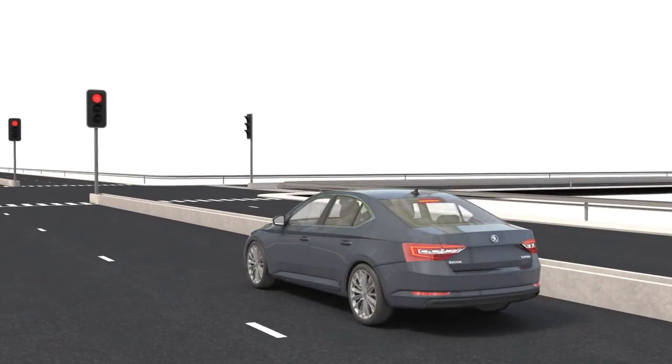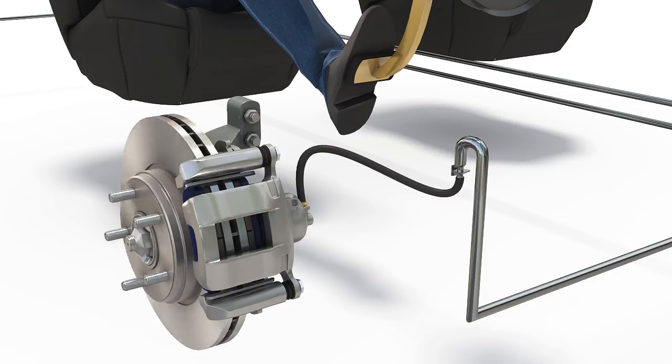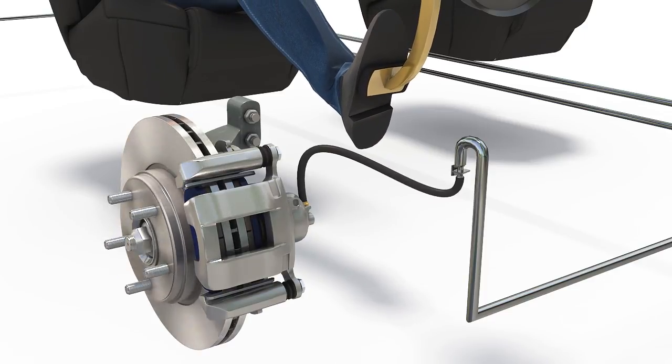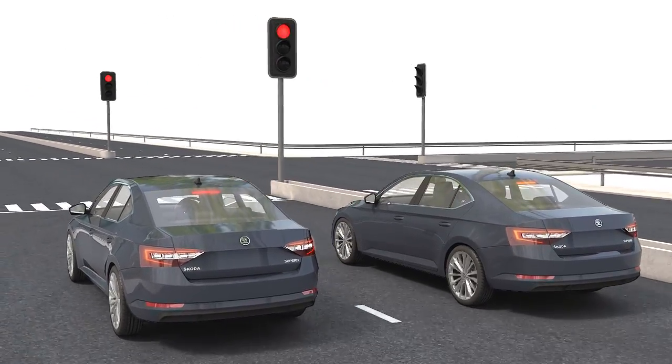Inconsistent grip, often as a result of uneven brake disc thickness. A spongy feeling when pressing the brake pedal, which may indicate the need for a change of brake fluid. Or increased stopping distances.